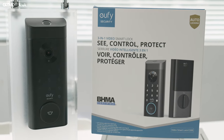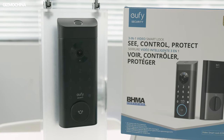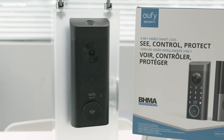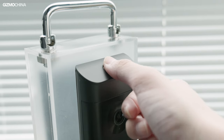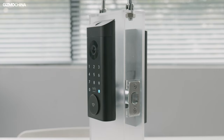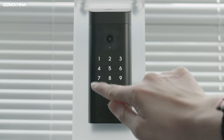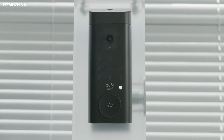As a smart door lock, the E330 has a total of 6 unlocking methods. First and foremost, fingerprint unlocking — the E330's fingerprint unlock has a very fast response speed of only 0.3 seconds, with an accuracy rate of 99.2%. Its fingerprint unlock also comes with AI that continuously learns to identify fingerprints more accurately. The keypad provides password unlock — you can pick your favorite numbers or any complex combination, and even if you forget it, it does not matter, as this is only one of the ways to unlock the door.